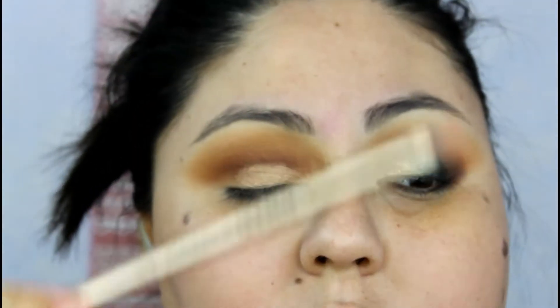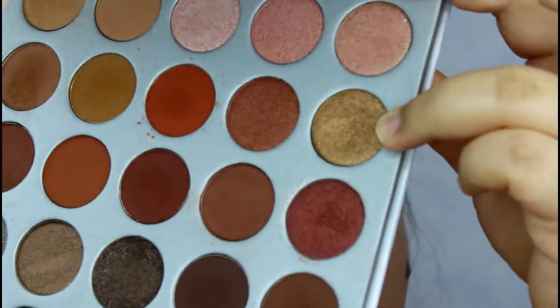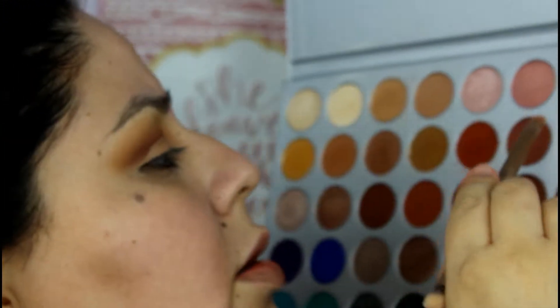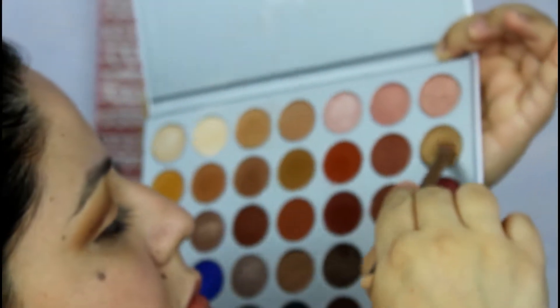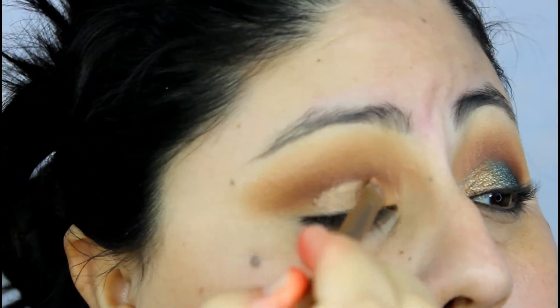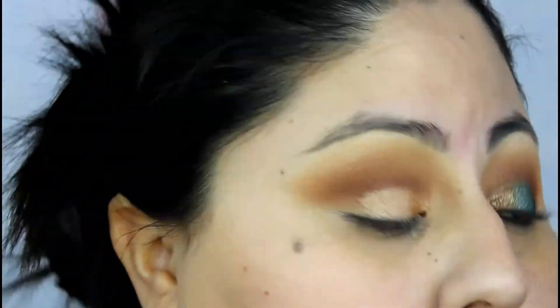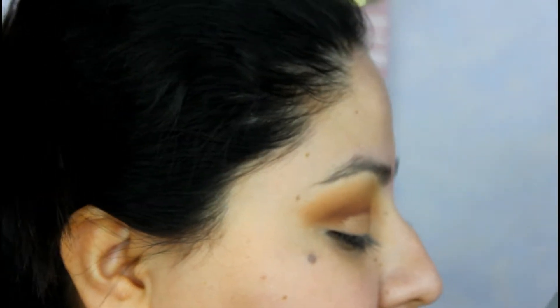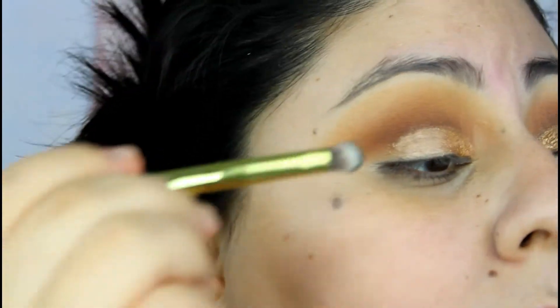Now I have a brush from the Naked palettes — the paddle-shaped one. I'm going in with the shade Queens, which is a gold, and placing it on the inner corner. Then with the same brush, I'm going in with the shade Diva and placing it right next to the gold shade.